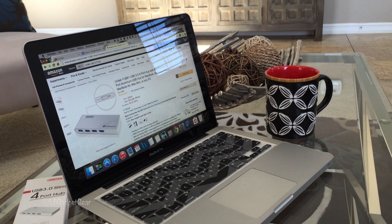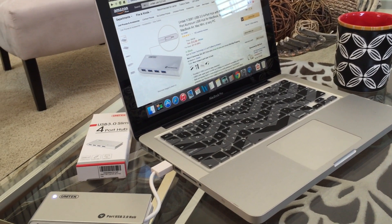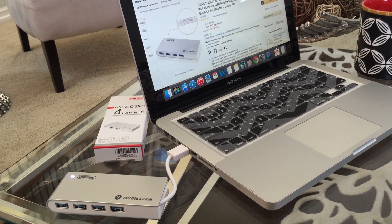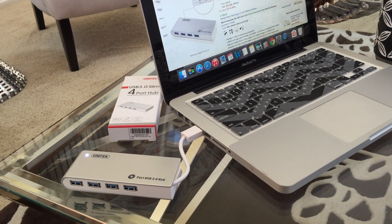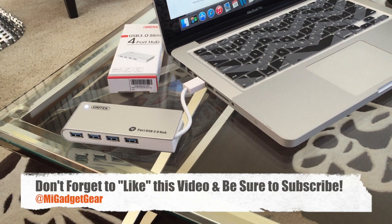So there you have it guys, that was a nice look at the USB 3.0 4-port hub by Unitec. Let me know what you guys think about this product down in the comments below. And if you appreciated this video, be sure to show some love and give it a thumbs up.